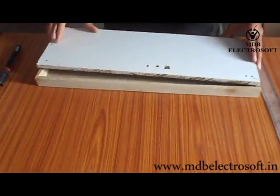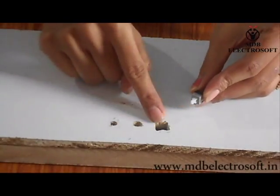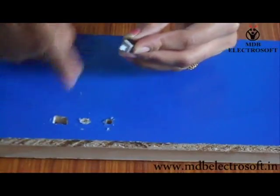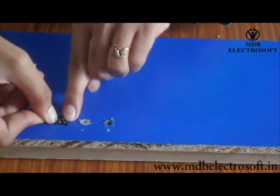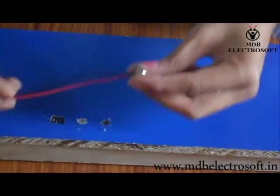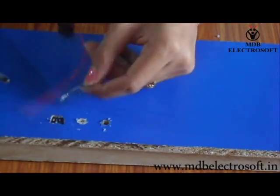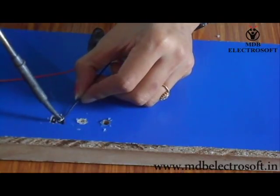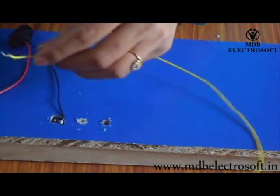Take a cardboard and a switch. We have to take out the switch from a hole, so turn the cardboard and insert the switch into the hole such that only its push button comes out. Now take a battery connector — the black wire indicates the negative terminal of the battery — and connect this wire to one terminal of the switch with the help of soldering.